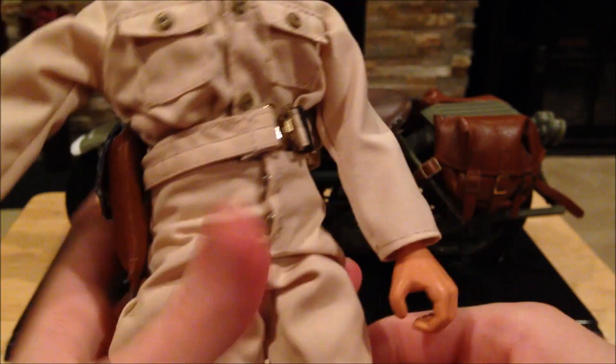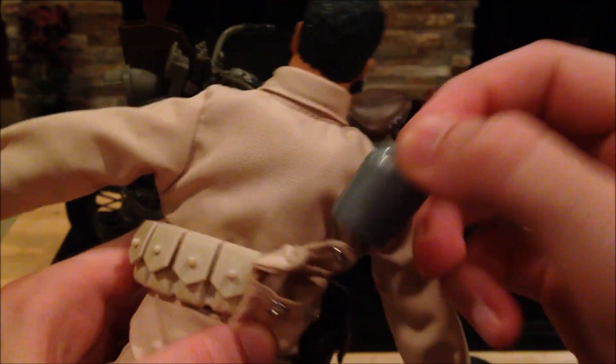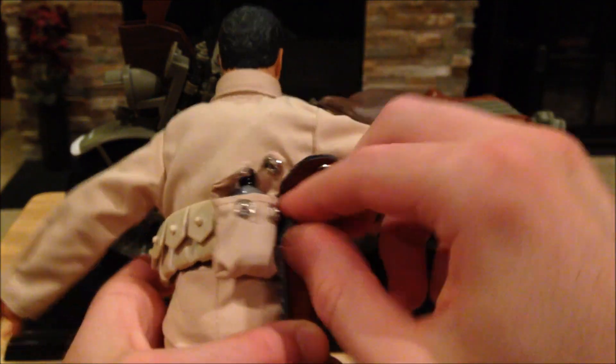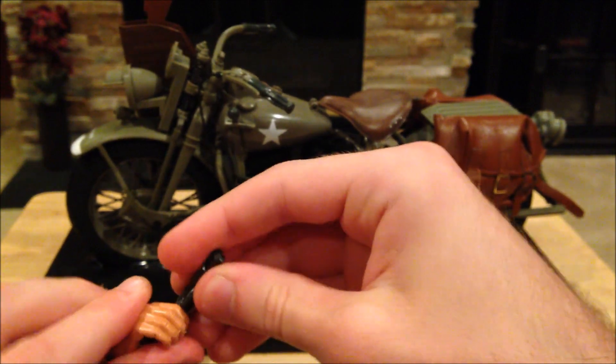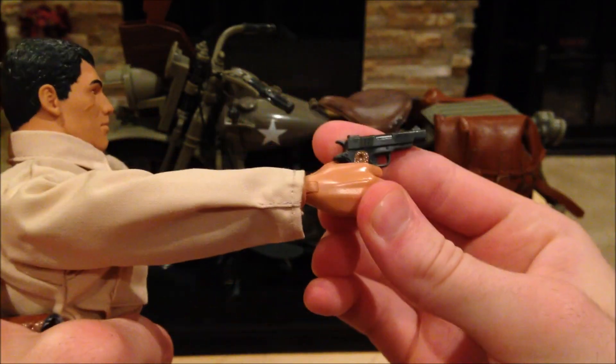As for equipment, he's got a belt with some pouches — most likely for his ammo — and a canteen. He also has a pistol, which is very cool. These guys definitely don't hold their weapons as well compared to the movable-fingers figures, but still pretty cool.